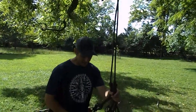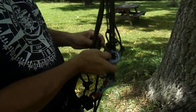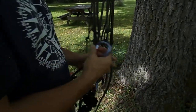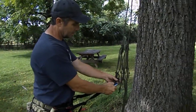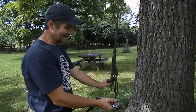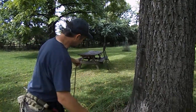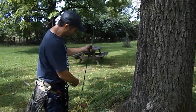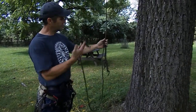When it's time to leave the tree, it's a simple matter of removing your munter. I'll do some detailed videos on these knots, but I just wanted to show you how in normal terms I get in and out of the system. Then remove the two loops. When it's time to bring the system down, you just re-clip your throw ball or preset paracord loop, and you're down.